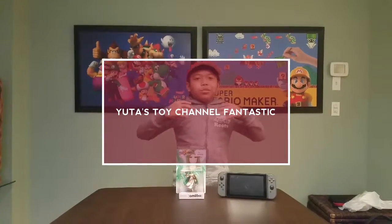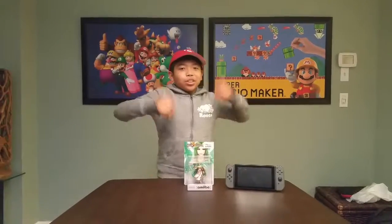What's good guys? I'm Tambora and this is Toy Channel Fantastic. Be sure to leave a like below if you'd appreciate me sharing this with you guys.